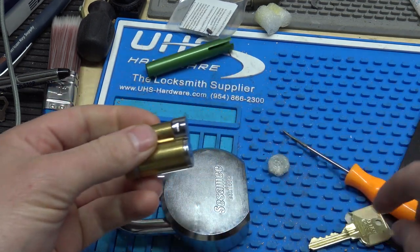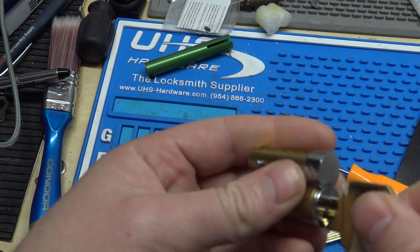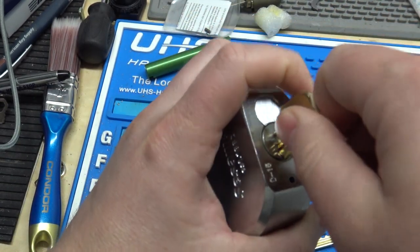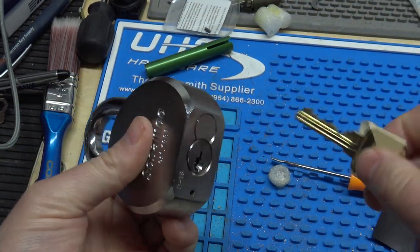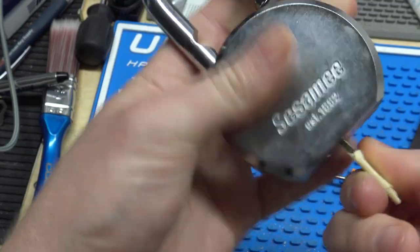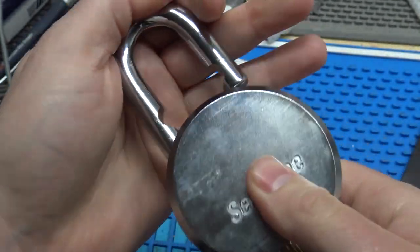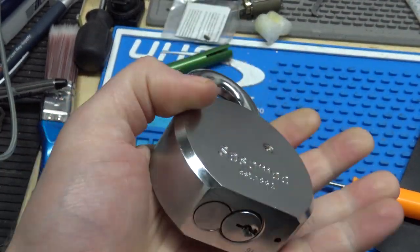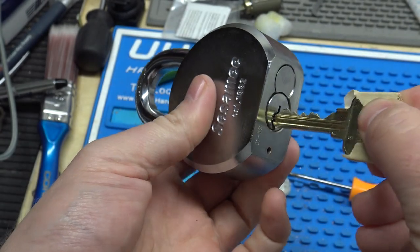So now we're going to take our control key here and basically just drop it into the lock. All right, so now it's locked in place. And now with our operating key here, it'll operate the lock. So there you have it — a large format core pinned up and put into the padlock.